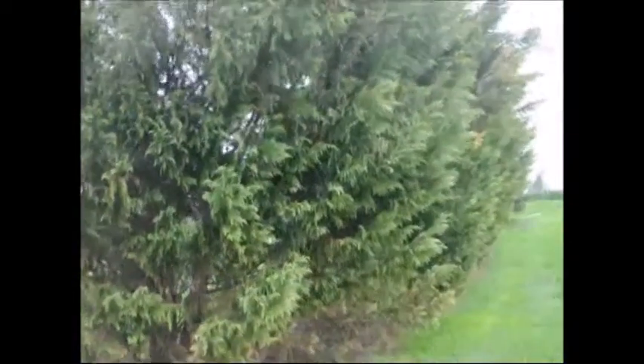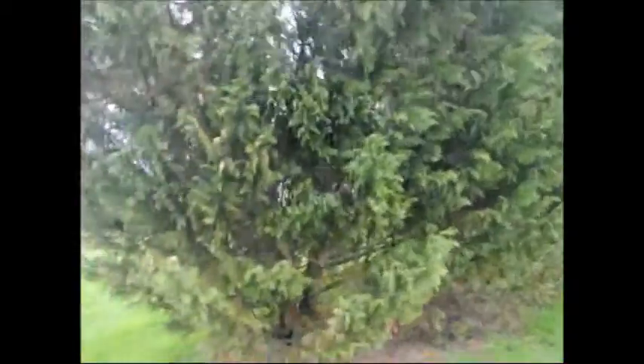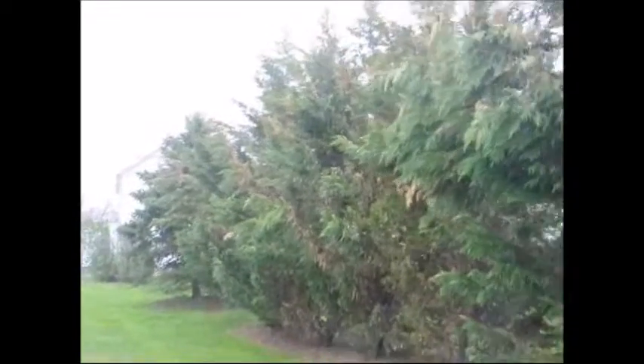On the backside of the trees, the trees are in much better shape. Protection is one thing you can do to prevent this damage to your Leyland cypresses, but when they get real large, it's hard to stop winter winds from doing damage to large trees.